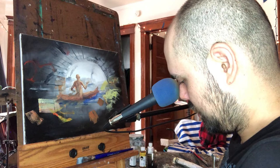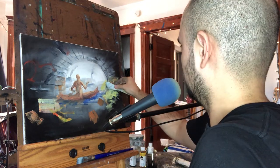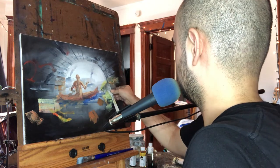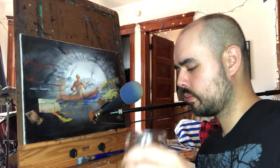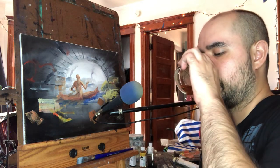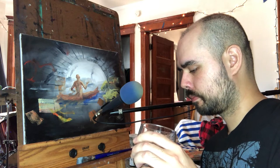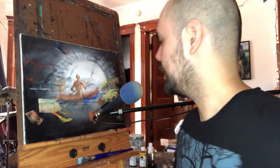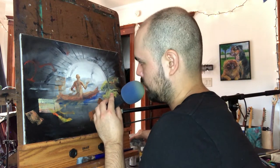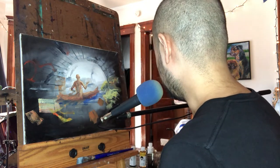It really doesn't matter at this point. I want to add some vegetation, like some reeds. Sorry for the interruption there - I need to do a quick hard reset on my nasty paint brushes.